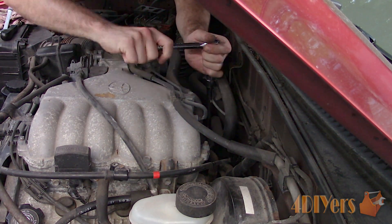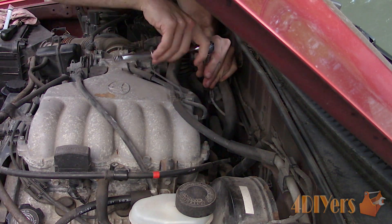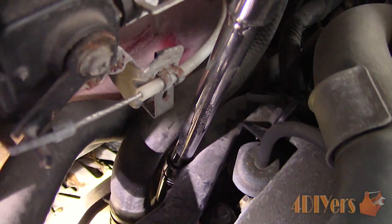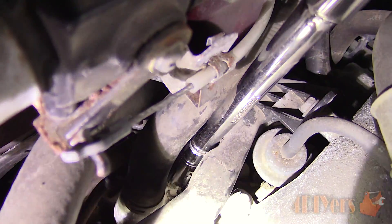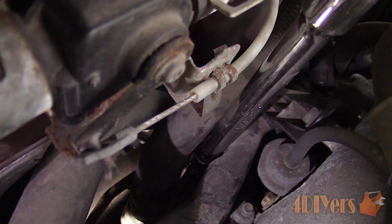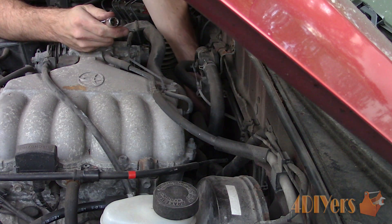After disconnecting the sensor, you will need a 3 inch drive ratchet, a 3 inch extension, 6 inch extension, and finally a 12 millimeter deep socket. There is a small cutout for the socket in the harness duct. Compare the old and new sensors to ensure they are the same, then install the new sensor. Start it by hand so it's not cross threaded, then tighten and plug in the connection.